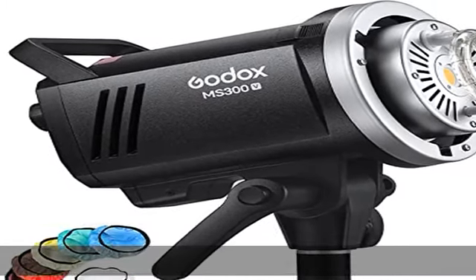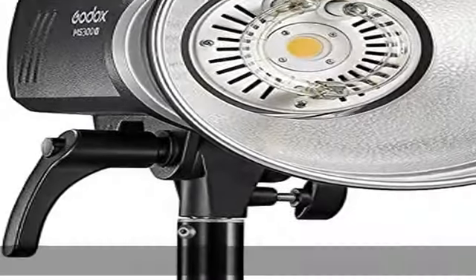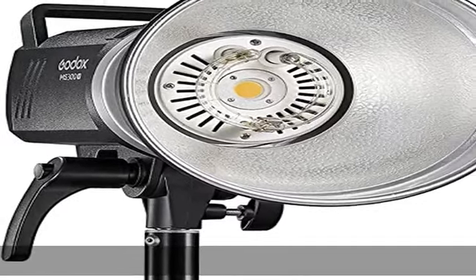The anti-pre-flash function guarantees the synchronization of cameras capable of firing a pre-flash. Check the description to get this product today at the best price.